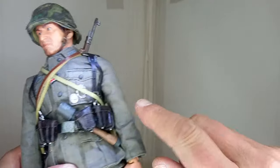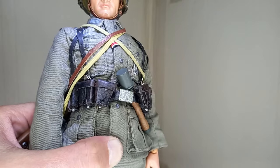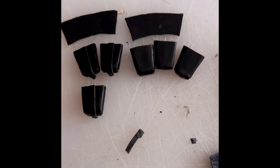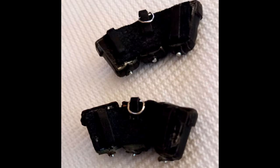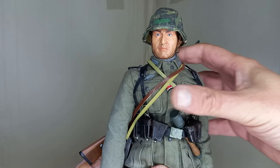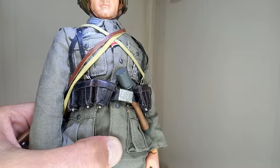Did you notice the ammo pouches for the Kar 98? They are scratch-built by me. The process is simple but it takes work. I needed ammo pouches for the Kar 98, and as I didn't have any at the time, I decided to build them based on existing ones from other figures. Cardboard to fill and fake leather to cover, cut to size using super glue. The fittings are small nails and the rings are taken from various accessories.